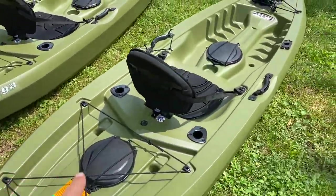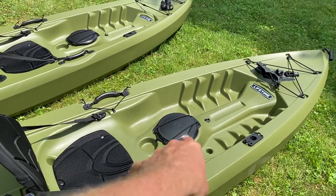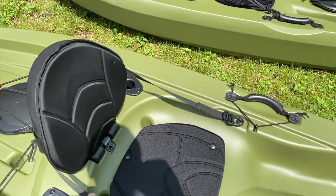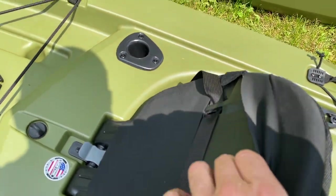So what the angler edition gets you extra is, in most cases, this extra rear hatch cover. Most of the Tamaracks come with this front one, but the angler adds that second rear one. You also get a padded seat bottom in most cases and this padded cover on the seat back. It actually comes off, and there's their standard seat under that.